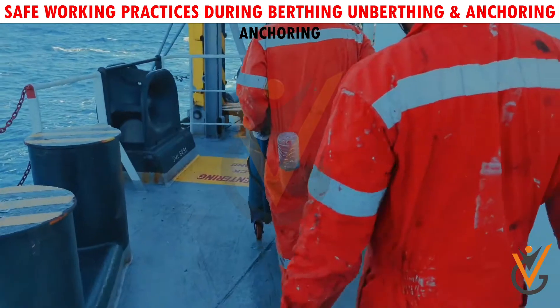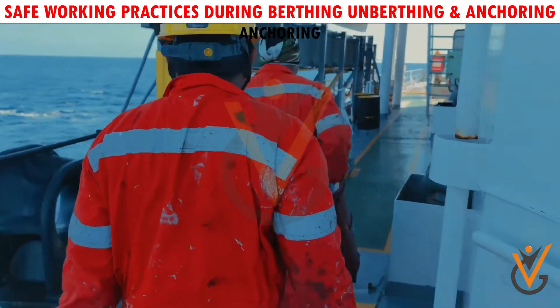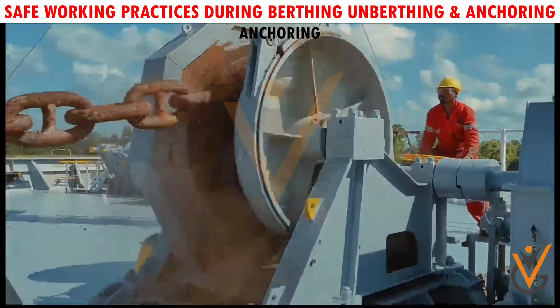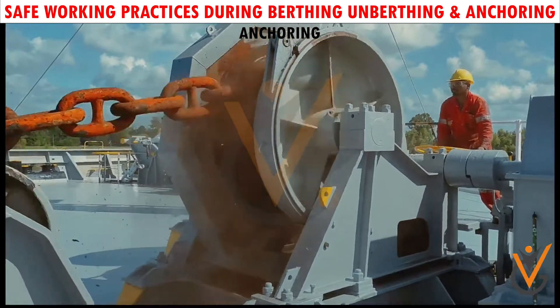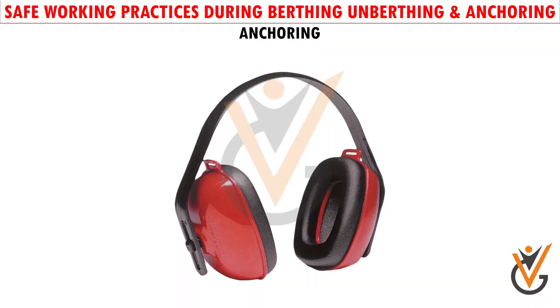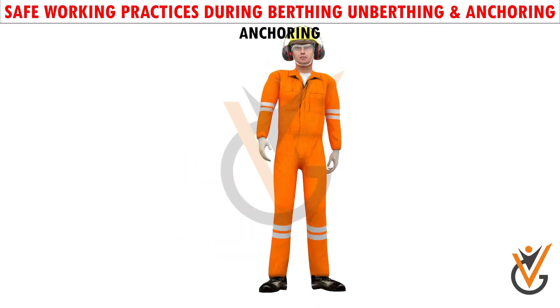The anchoring party should wear protective clothing including safety helmet, safety shoes, gloves, and goggles, to protect from injury by rust particles and debris that may be thrown off the cable during the operation. Where the noise levels generated may be harmful, hearing protection may be used.